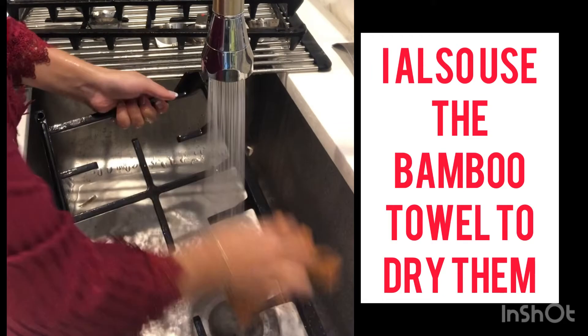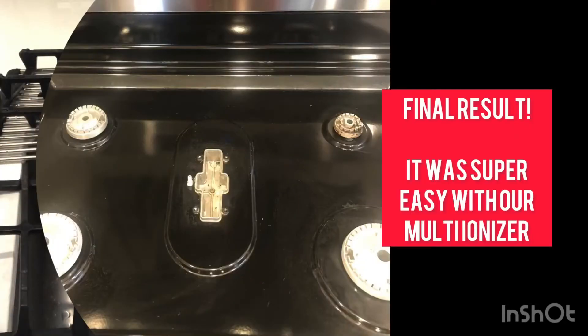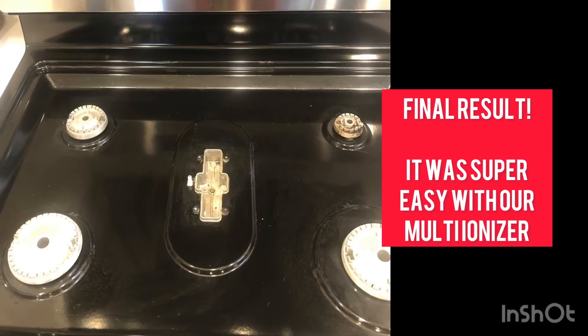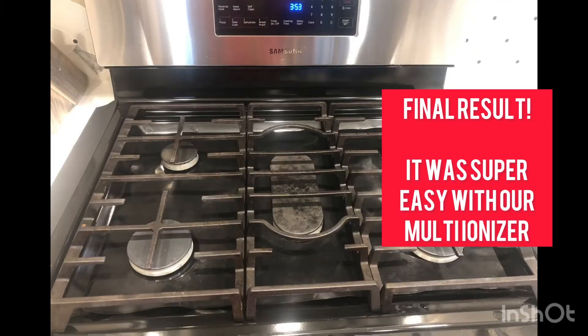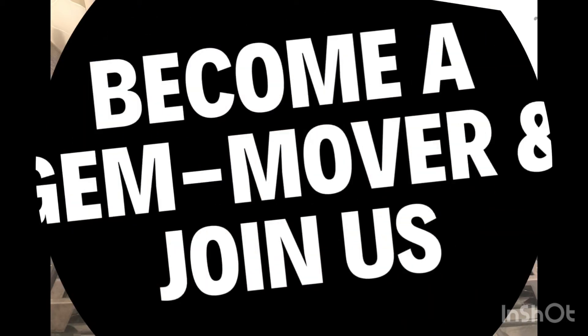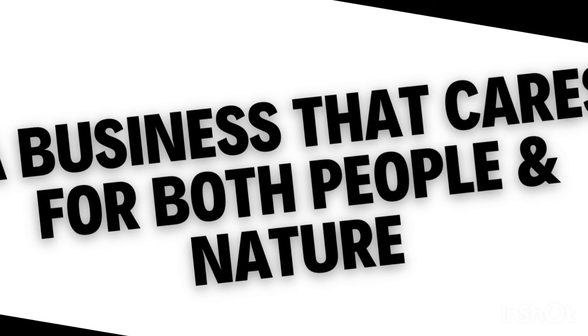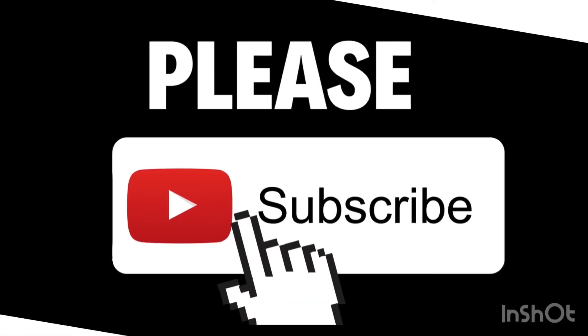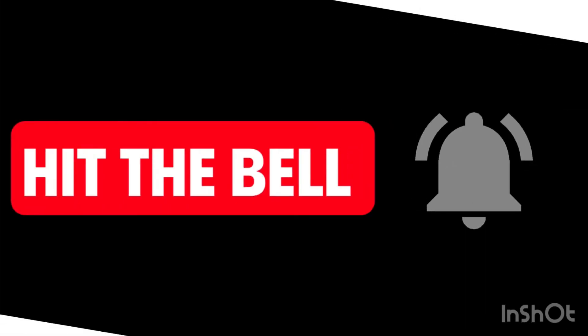I used a bamboo towel to dry, just squeezed the water out and wiped. The final result is this, and I'm very happy with it. You can become a gem mover with us, join us to save money — it's a business that cares for people and nature. Please subscribe and hit the bell for future videos.